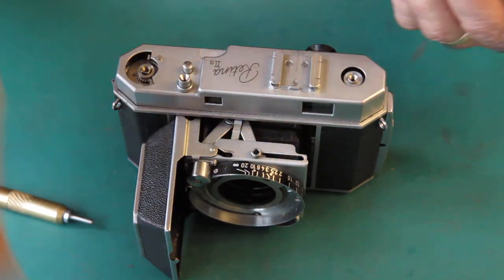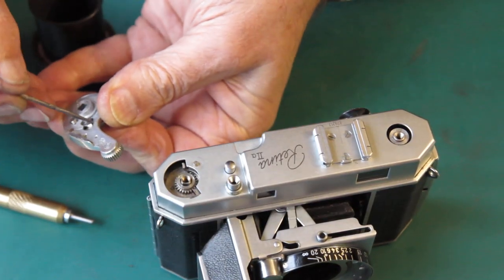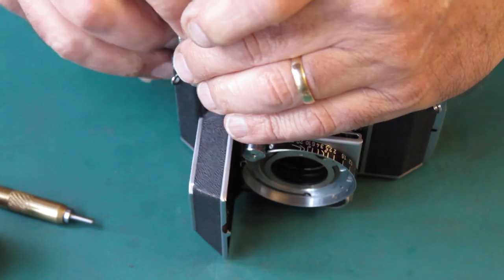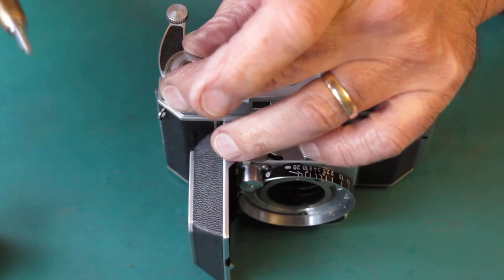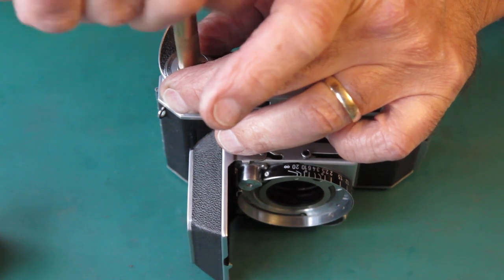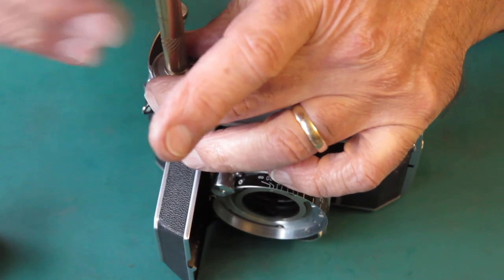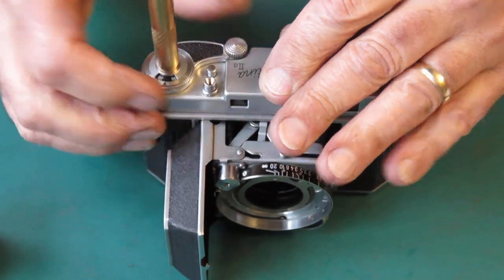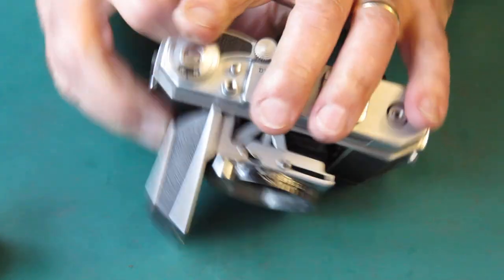Before I put that on there, I'm just going to put a wipe of molybdenum paste on this little hook where it catches on the end of the film rivet on that top cover — that's just to ensure that it does move smoothly. Otherwise sometimes the advance lever won't return to the rest position smoothly. That's all moving correctly — I'll tighten that up. Two screws in the top cover.